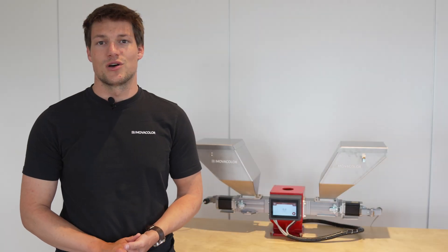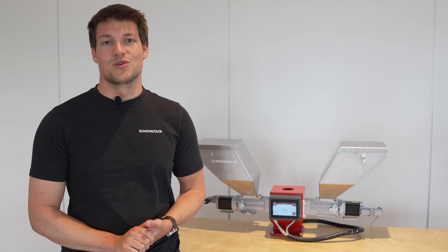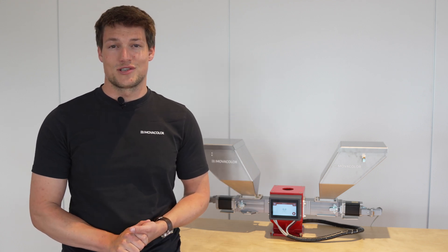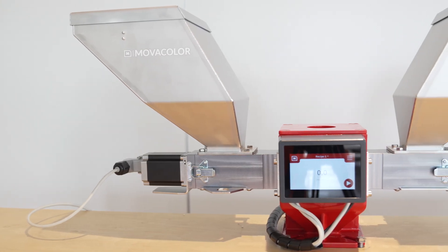Hello, my name is Johan and welcome to the MovoColor training center. This is our new VoluTouch controller dedicated for our volumetric dosing solutions. Today I'll show you all the features and benefits of this unique controller.